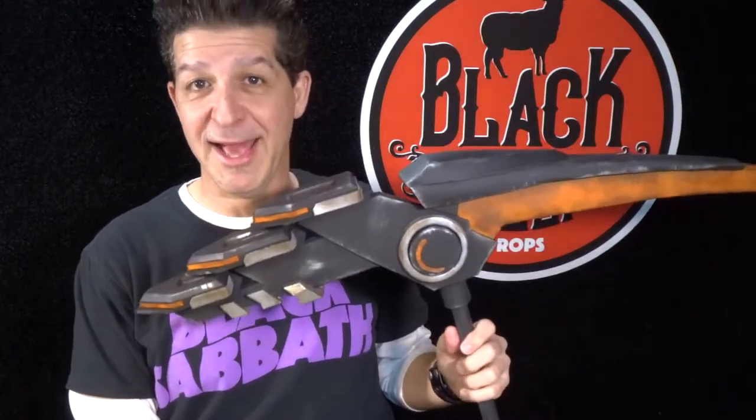We don't like to fool around here — enough chit chat. Without further ado, Black Sheep Props would like to introduce you to the newest member of the family: the Fortnite pickaxe.